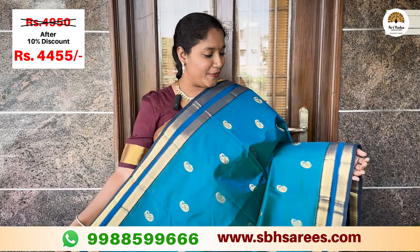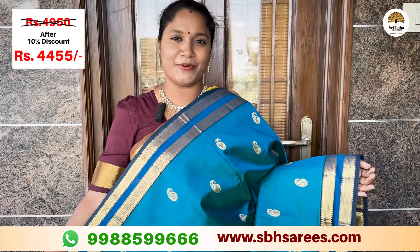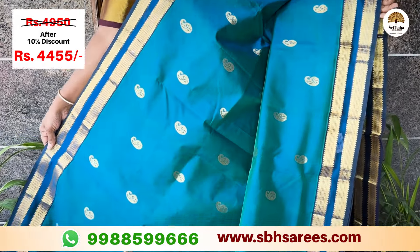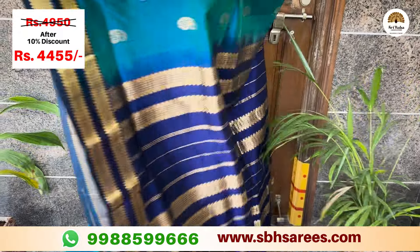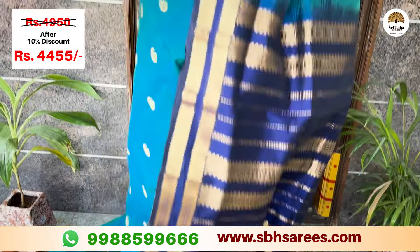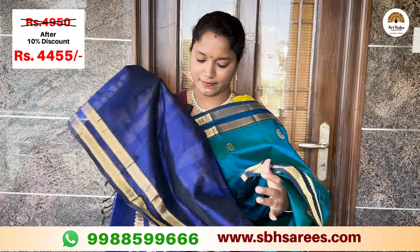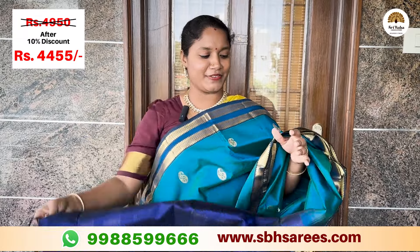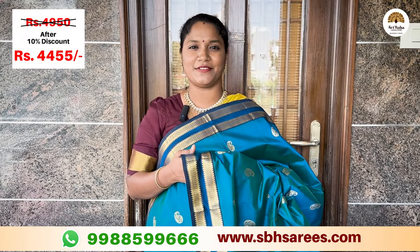This is a different combination. This is a gold color with a red-uped sari-own border. This is a mango design in the sari-own pattern. This is a contrast with sari-own palette in MS Blue color. This is a contrast plain blouse in MS Blue color. The price of this saree is 4,950 and with a 10% discount it is 4,455.